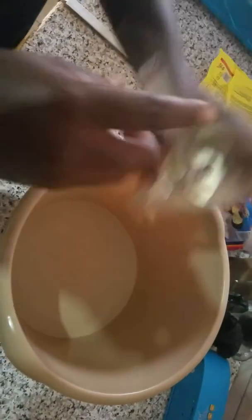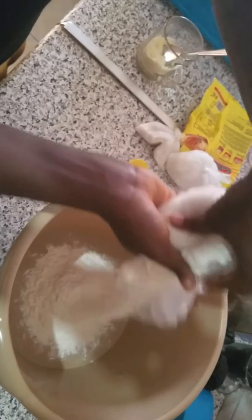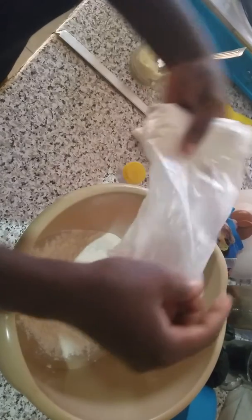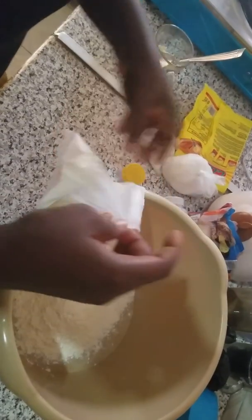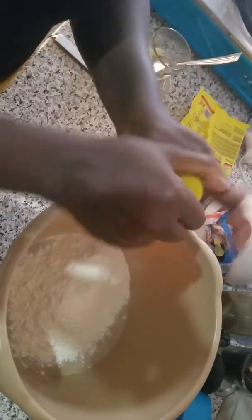I'm going to mix my powdered milk to liquid and dissolve it with water. Now I'm going to make my dough. This is my flour — I'm not doing much. I'm going to add nutmeg to it.